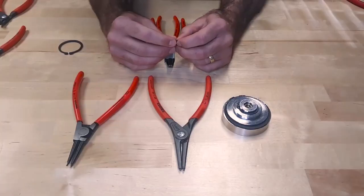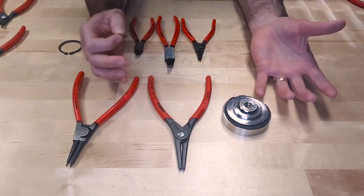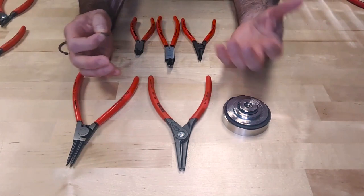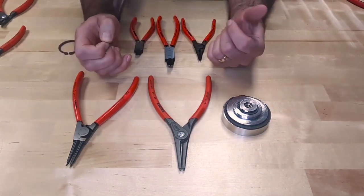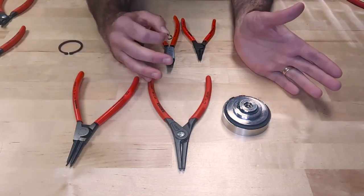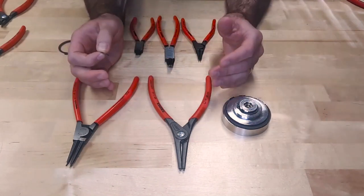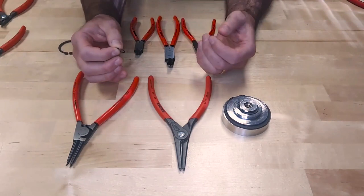One of the questions we get a lot at Kinefix is: what circlet pliers do I use? What's the difference between all of them? Like I mentioned in the intro, we offer a wide variety of circlet pliers, also known as snap ring pliers. So with this video we're going to go into a bit more detail about what's the difference between our circlet pliers and in general what's the difference between internal and external. Basically there are two types of snap rings.